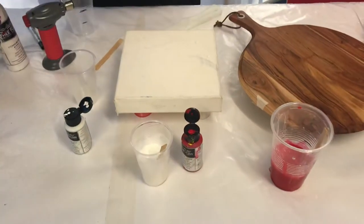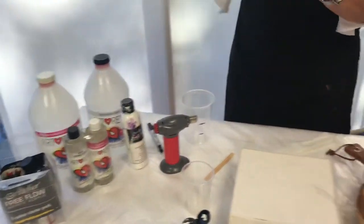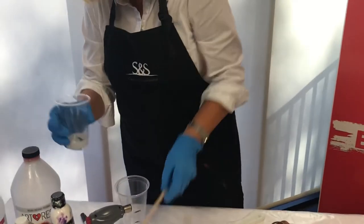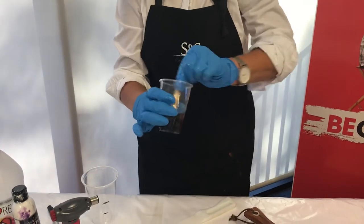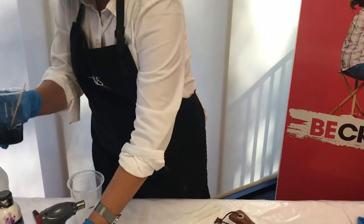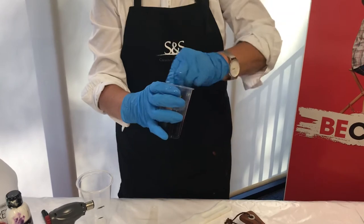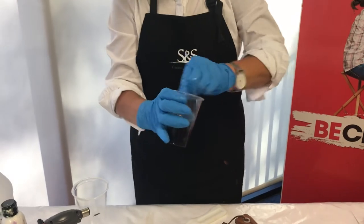That's your second color, and now I'm going to get the black. This amount is less, so I'm only going to put two to three drops in. We want it to be nice and black so I'll add another drop. You can always add more color, but if you put too much in with the resin you'll lose a bit of your gloss, and when you use the torch it might actually ignite a little bit — so it's best not to use too much pigment.